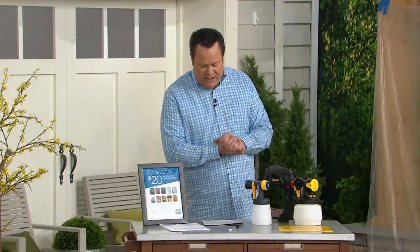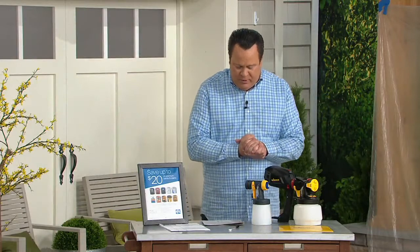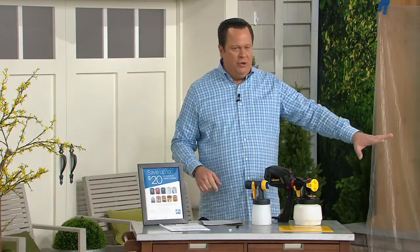Joining us live via telephone is a licensed contractor since 1997 who hosts multiple home improvement projects and shows — his name is Jason Cameron. Jason, good to have you with us, buddy. So talk to us about this paint sprayer because we're going to do some demos. I know you've done some on tape. For people who are unfamiliar with the brand, educate us a bit.